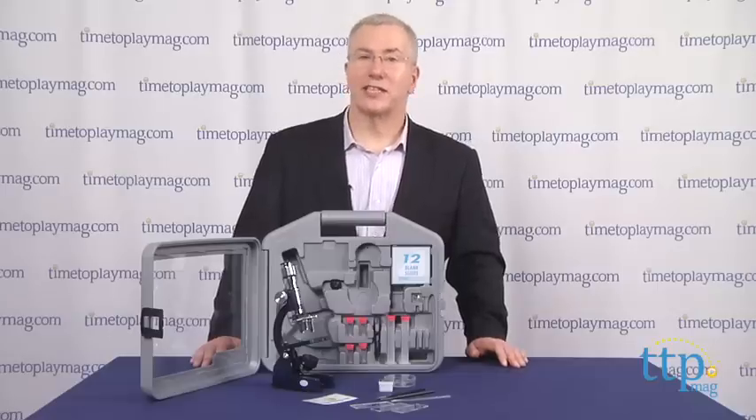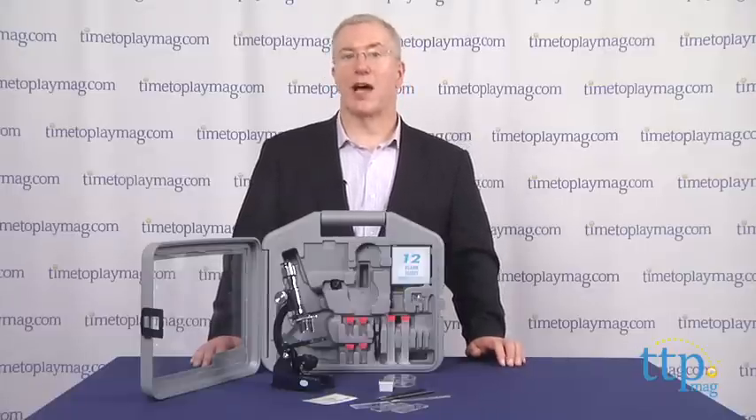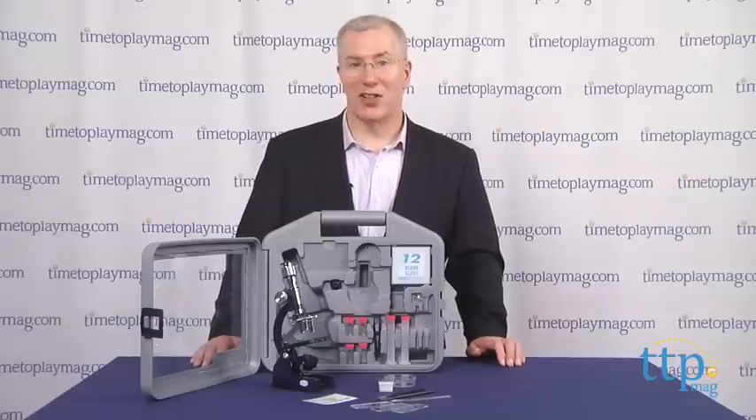For more on this toy, including what it costs and where to buy, visit us at timetoplaymag.com, or download our free app, Shop for Kids by Time to Play Mag, for great information and ideas on the go.